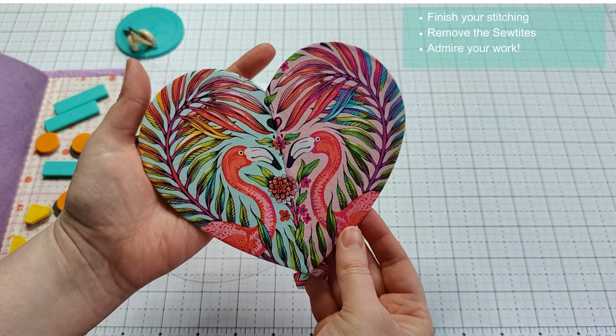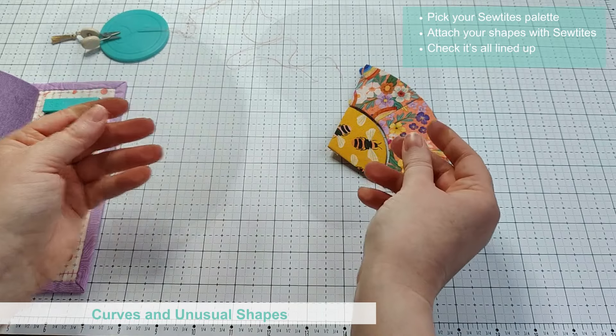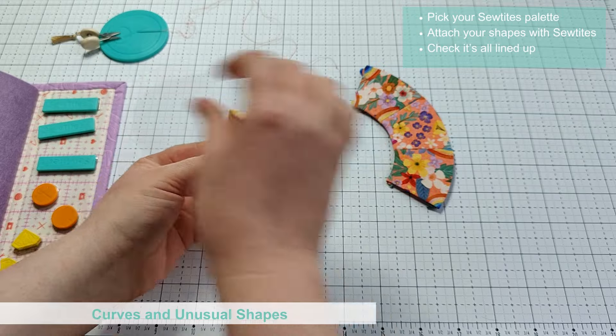The second use for your flat backstitching palette we are going to look at is for joining unusual shapes or working on English paper piecing projects that have curves.